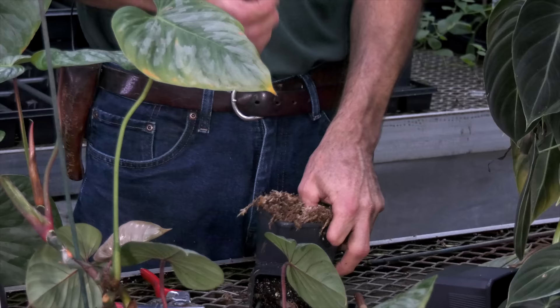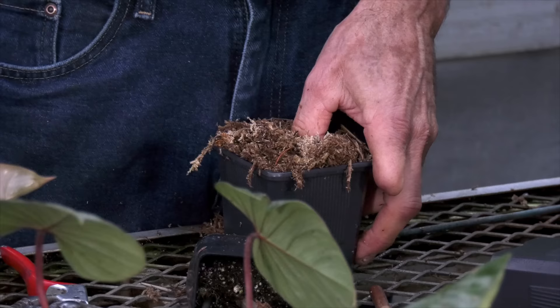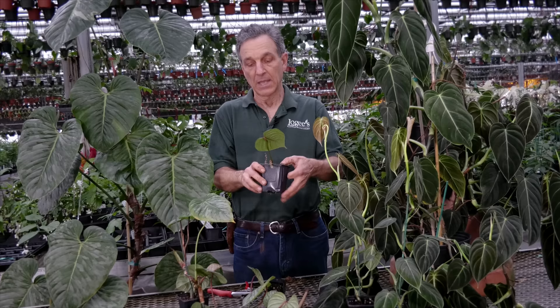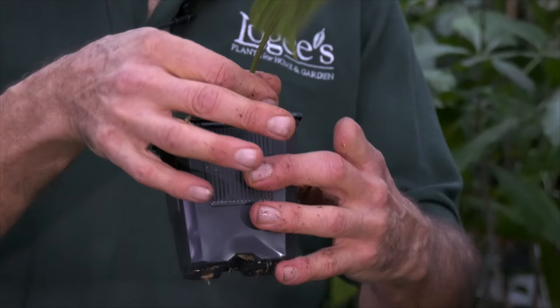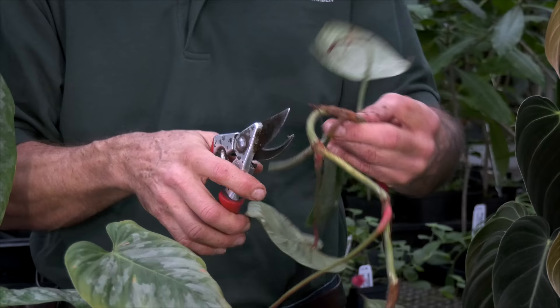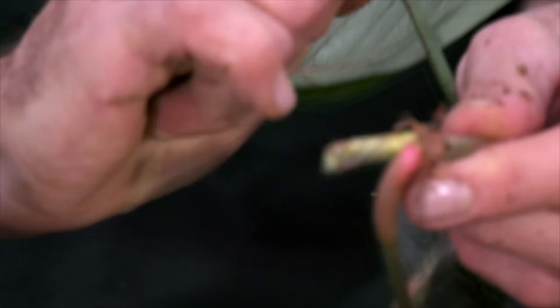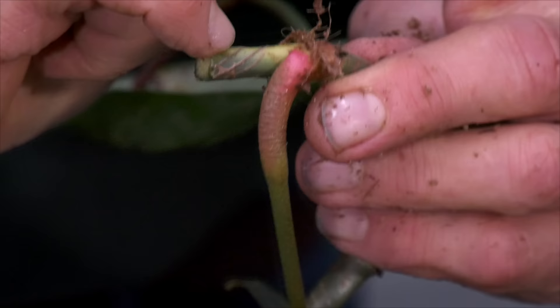Sphagnum moss is really a great growing media. You can use regular potting mix and it would work. We love sand here at Logee's for rooting really hard things, but for the aroids, sphagnum moss is great. You just want to make sure you tuck the cutting in so that it's not loose and wiggly — that it really is held on. The other way to take the cutting is to do a two-node cutting, and you could even do more, but two nodes is probably enough.